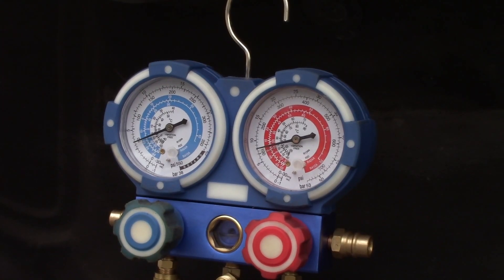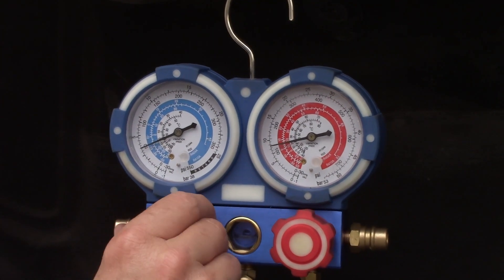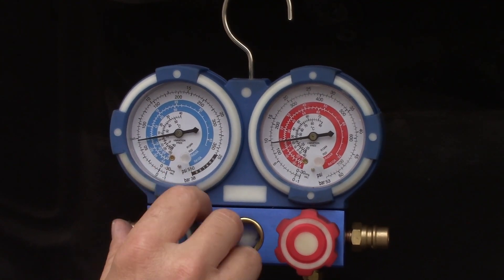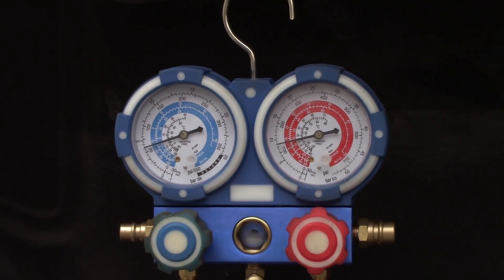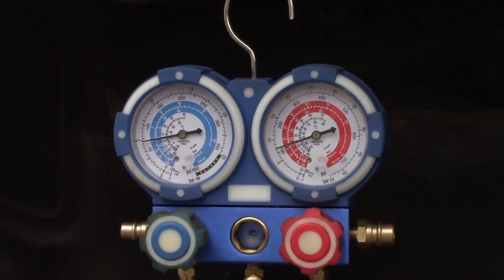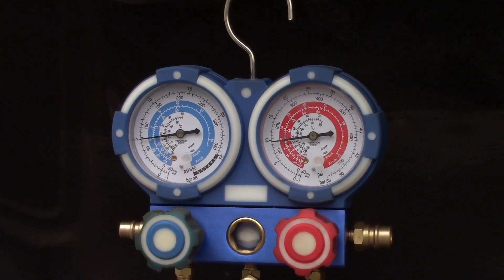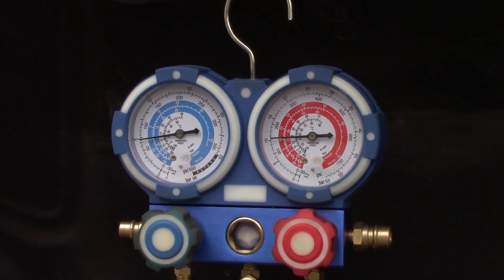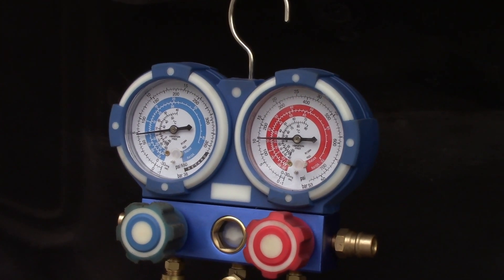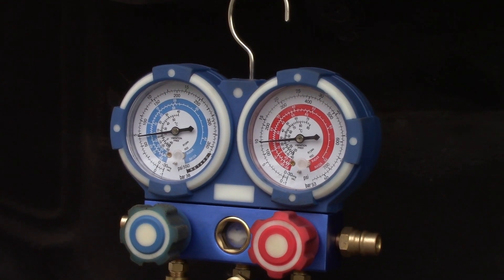With the engine running, I open up the low pressure side and start adding refrigerant. I can see it going in through the sight glass. There must be some kind of small leak in the system, but I'll add a little freon — this has some leak preventative in it, so maybe that'll work. As long as I can get the air conditioning working for now and see how it goes.